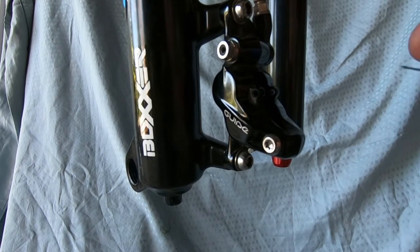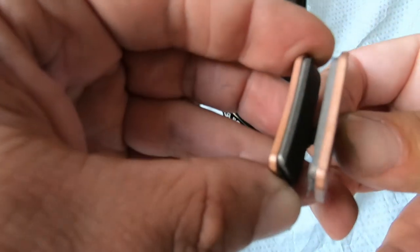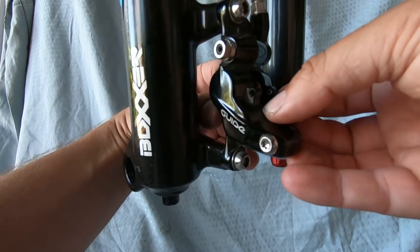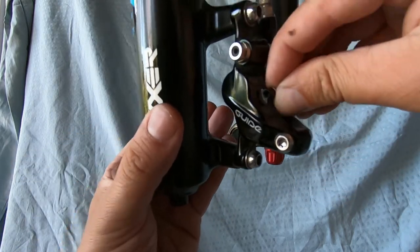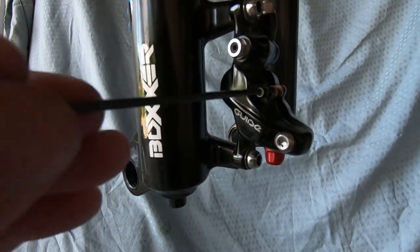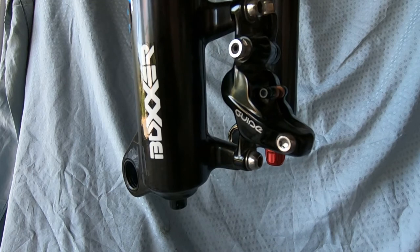Next I'm going to take my retainer and my new brake pad and put them together, being careful not to touch the brake pad itself. Then the fiddly part — fitting it inside the caliper. This can take a couple of tries because it's a very unique shape. After that I put in the little pin which holds everything in place and makes sure the pads stay where they are. And finally the little safety clip goes back on.